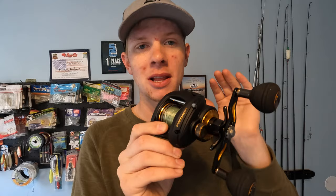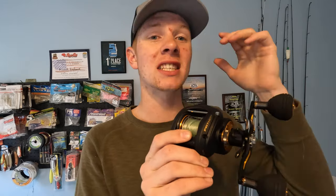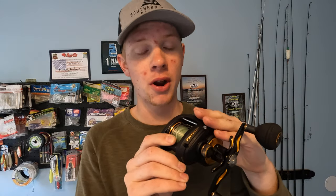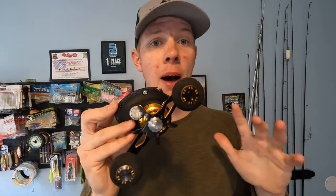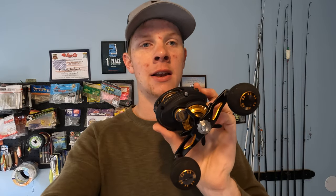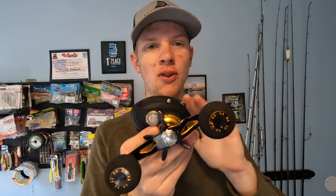It holds about 200 yards of 50-pound braid, maybe a little bit more. For slow-pitch jigging, you're using 20 to 30-pound braid — you can just slap this thing full, maybe even 500 to 600 yards of 15 or 20-pound braid. That gives you the line capacity for lighter stuff. It only weighs 14 ounces, which is not bad at all for a reel this size, and it'll let you fish deeper water without worrying about running out of line when you hook a big fish. It's a very specialized system — it really shines in the areas you do want it. I'll be using it for bull reds, pretty much anything targeting fish in that 10 to 50 or 60-pound range throwing bigger lures.